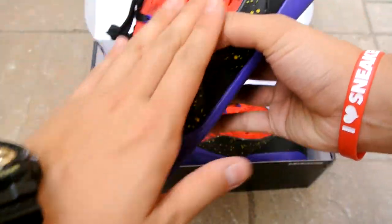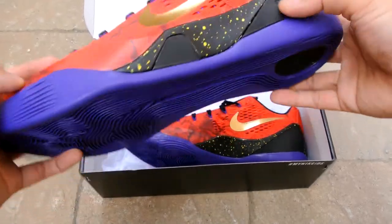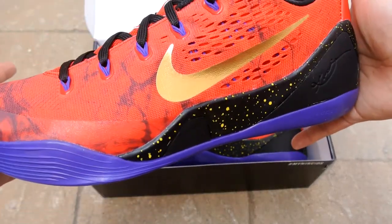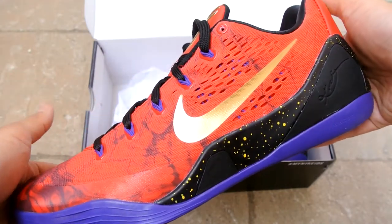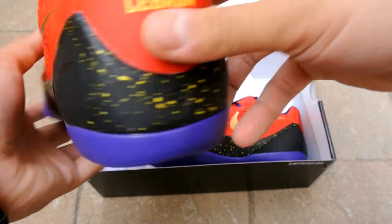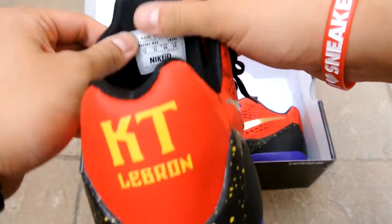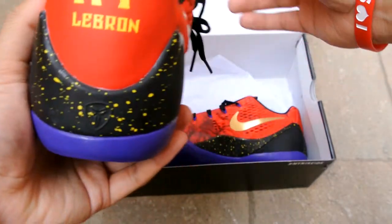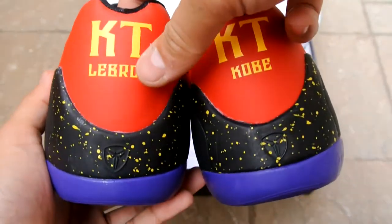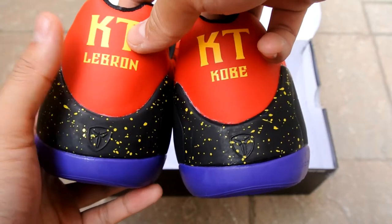If I were to change one thing on this shoe, I think I might have changed the names on the back where it says LeBron and Kobe — maybe changed them to something like Lion or Mamba, or something like that. Overall, I personally really like it. I think it might have an edge over my Tiffany Kobes, just because there are no problems with it — there were midsole paint issues on my Tiffany pair.